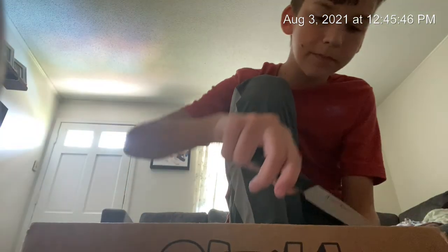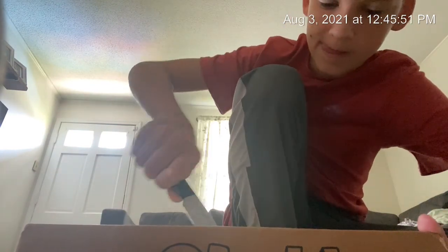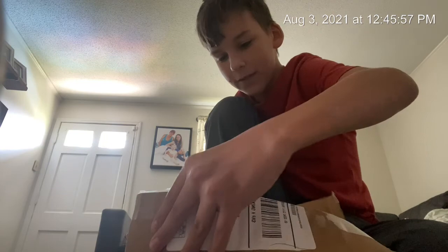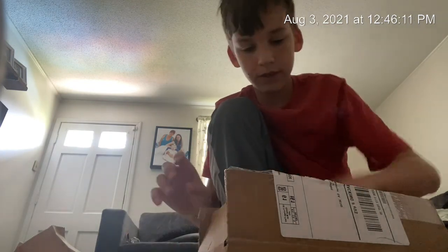Guys, my package just came in. Let's open it. Bet19.com. Am I going to tell y'all what it is? I can't believe it already came in. I'm going to put this up here. Here's the receipt. And here it is — my mini desktop strongman.